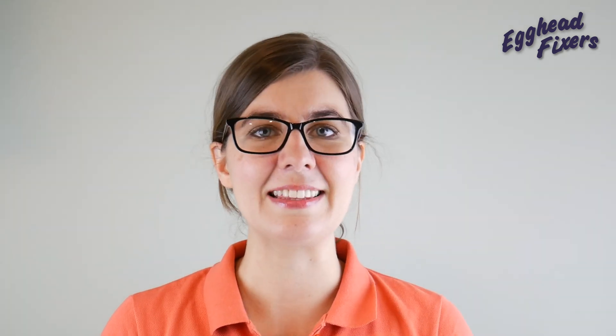Thanks for watching our video. If you found it in any way helpful, please like and share. If you have any questions or comments, leave them down below. If you like free IT advice and knowing how your computer works and seeing how it can be repaired, go ahead and subscribe. From one egghead to another egghead, this is Liz signing out.